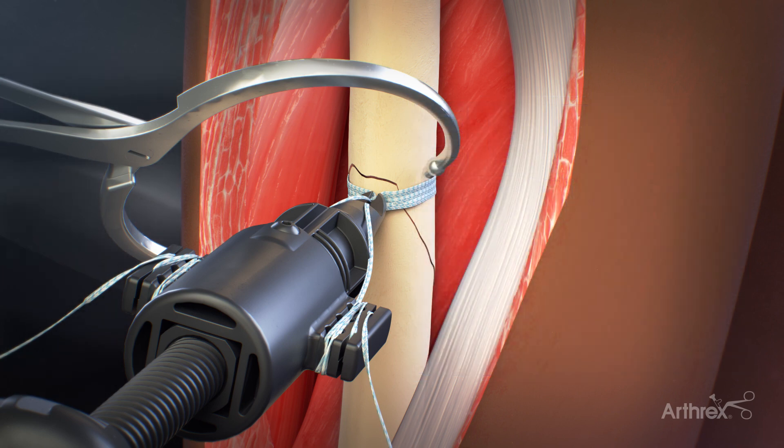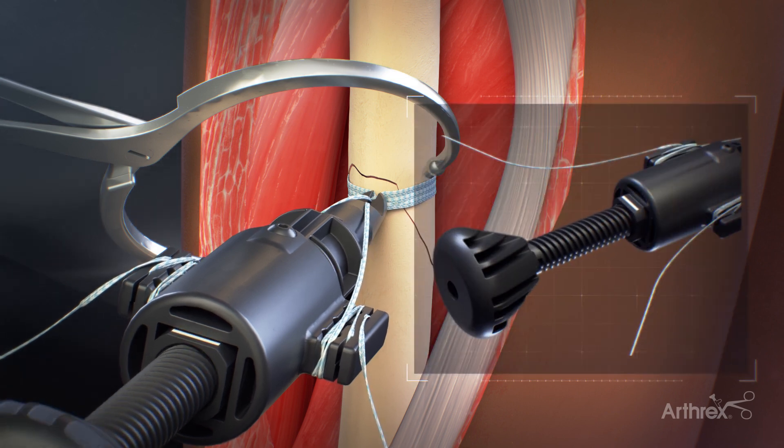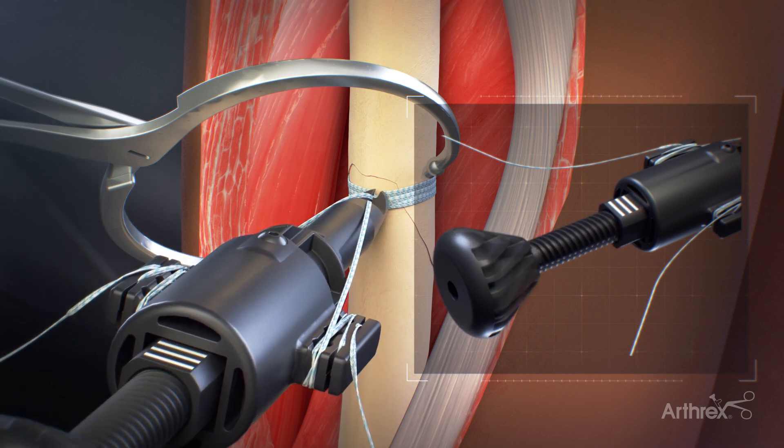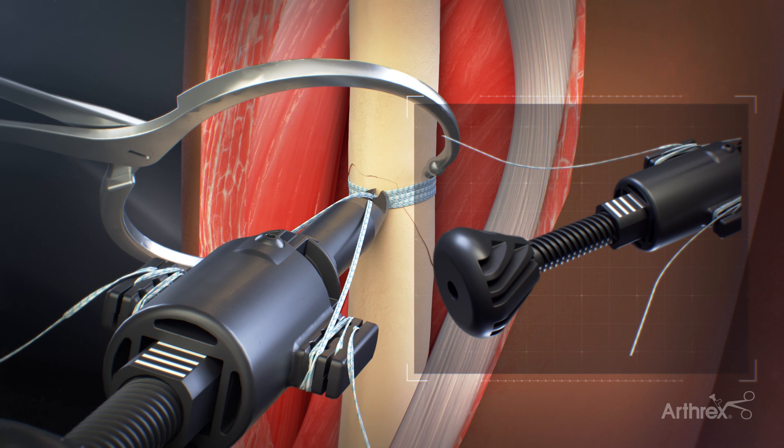Repeat this step for the second suture tail. Begin tensioning the fiber tape by turning the handle clockwise. As tension is created, notice the gauge lines on the back of the tensioner. Continue to apply the necessary amount of tension, making sure not to over-tension. Watch the gauge lines on the back of the tensioner and do not tension beyond the fourth line.